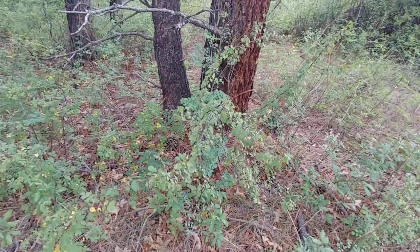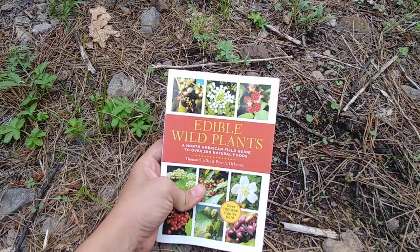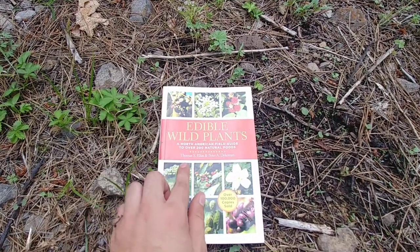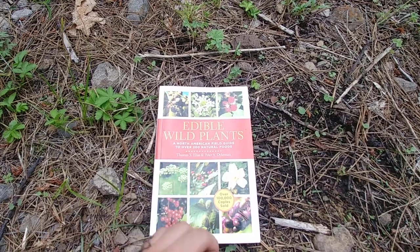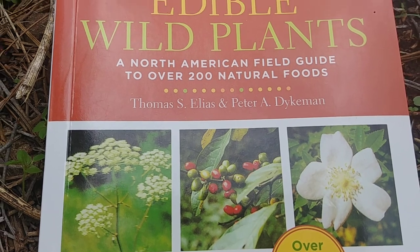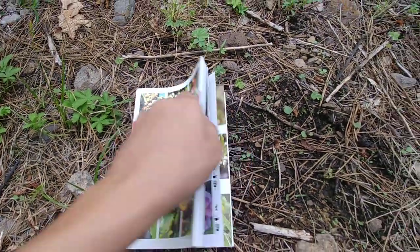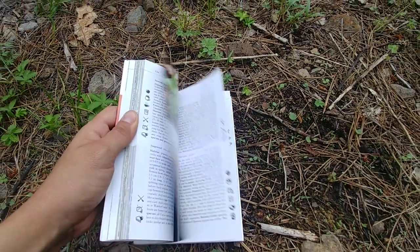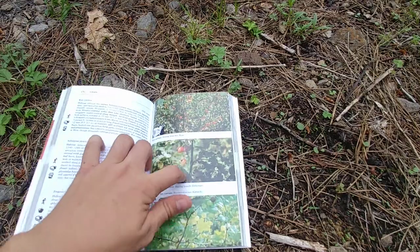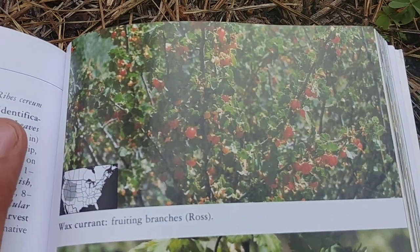Let me show you the book I used to find how edible this is. It's called "Edible Wild Plants: A North American Field Guide to Over 200 Natural Foods" by Thomas Elias and Peter Dykeman. You can try to find that book if you like. I was flipping through the pages and I just happened to land on this plant.